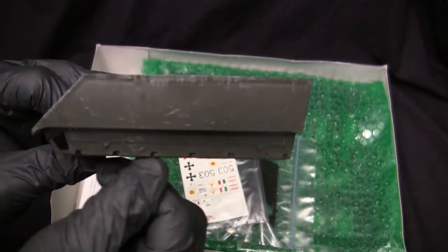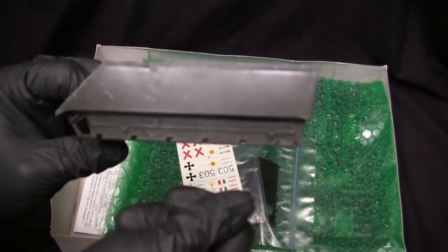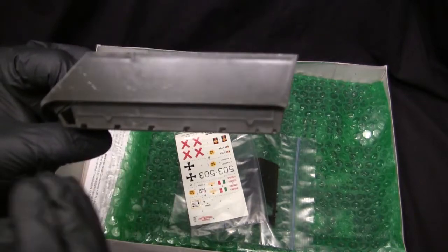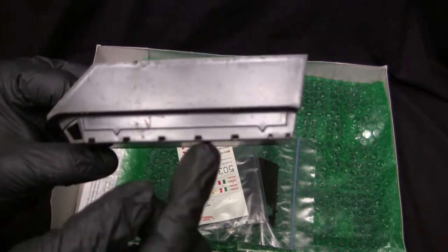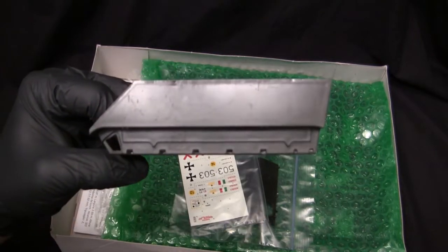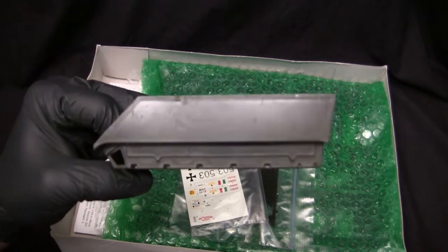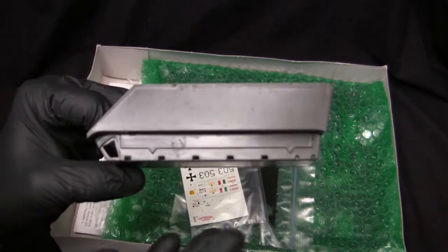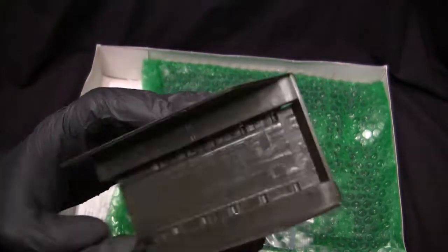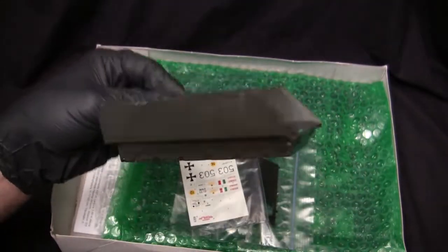Unlike the Tamiya kit where the torsion bar components were all integrally molded on, the Italeri kit has a separate molded torsion bar suspension — more prototypical, with individual separate molded torsion bar pieces that also have their shock absorbers in their appropriate locations. The Academy kit would remedy this on their rendition, but the Italeri kit is just designed from the get-go to be this way. The quality of the molding is pretty good, and quite typical for other Italeri kits of the era and even today.